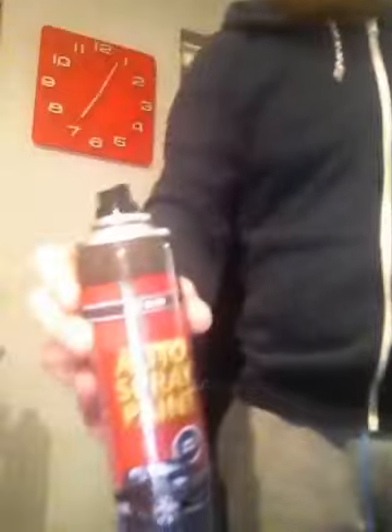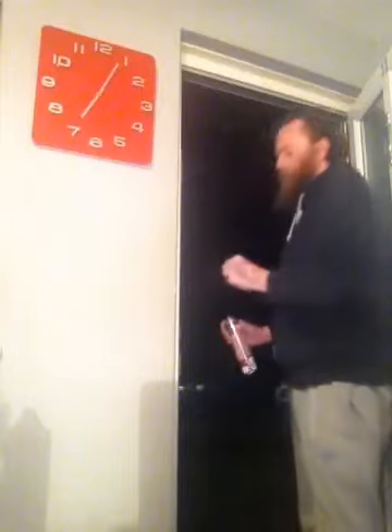Look at the finish on that. Matte black. Simply, for a pan, you cannot go wrong. Perfect finish. We'll see you next time.